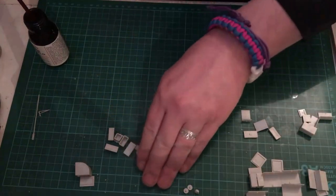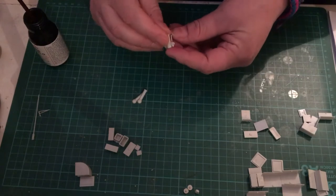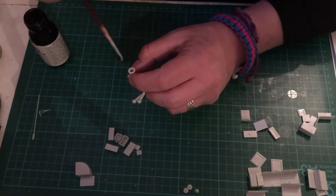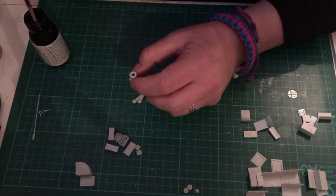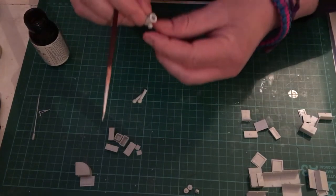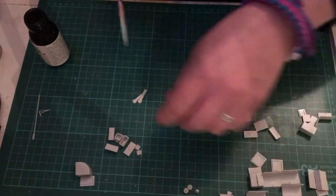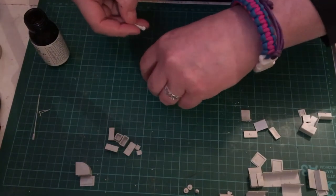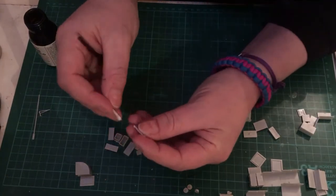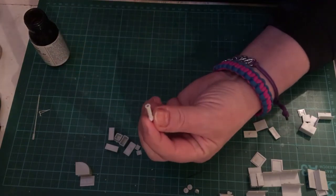We also have the compass and some other bridge furniture here which I'm going to glue, then paint separately before positioning them — basically so there are nice crisp lines of demarcation between, for example, the deck and the column that these items sit on.